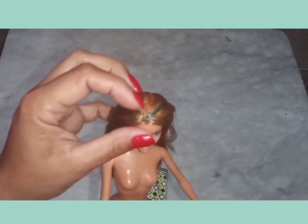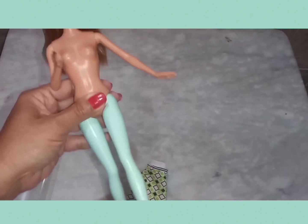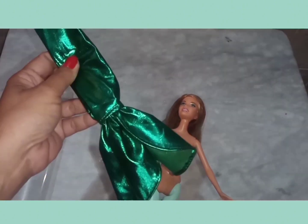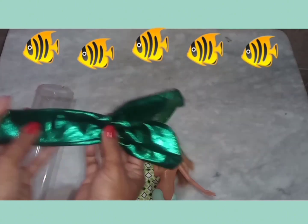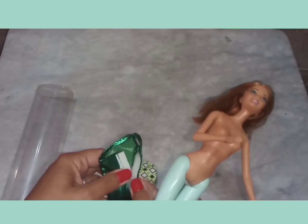Como ela tem essa mecha verde, tem uma sombra verde, tem as perninhas verdes, e eu sempre quis comprar uma roupa verde para ela. Eu comprei agora, no 8 do 8, da plataforma, esse vestido de sereia. Antigamente, a gente chamava esse vestido de rabo de peixe. Parece um peixinho. Eu comprei esse aqui para experimentar, como sempre. Eu compro um ou dois para experimentar, para depois comprar mais.